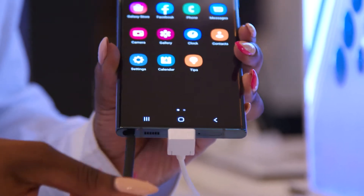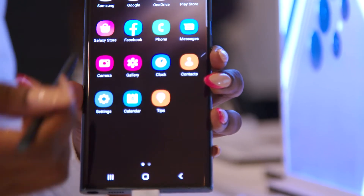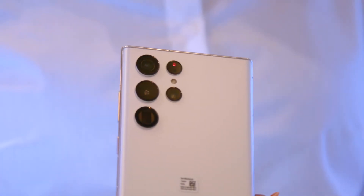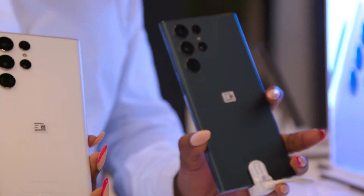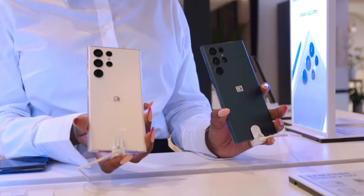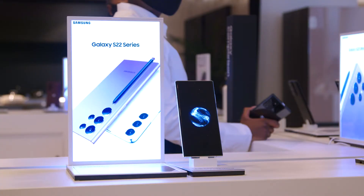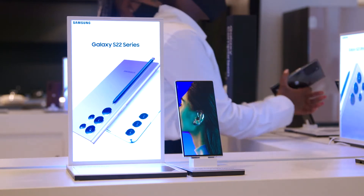On the S22 Ultra, we really wanted a premium device — our most superior offering yet. We looked at the camera lenses and how to make sure they blend in seamlessly with the metal frame of the Galaxy S22 Ultra. We've also expanded the colors here: for the first time we've introduced burgundy, kept phantom black, and there's still phantom white as well as green. For the Ultra, we also had to consider the legacy of the angles of the Note device and incorporate that to finish out a fully refined product.